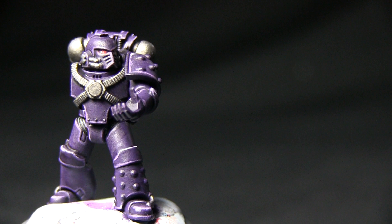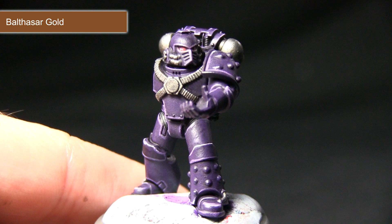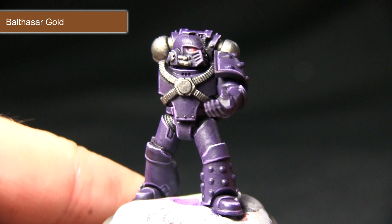Once you're finished highlighting the silver areas the next step is to start working on the gold areas, and for this we'll be base coating with Balthasar Gold. I'll be concentrating on the edges of the shoulder pads and also the circle in the middle of the chest. I've got my detail brush here.